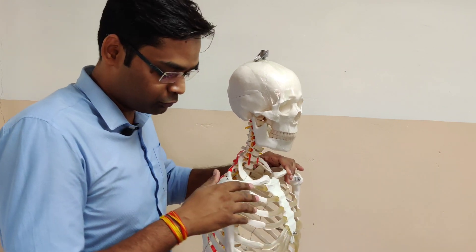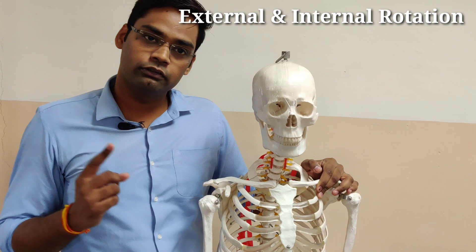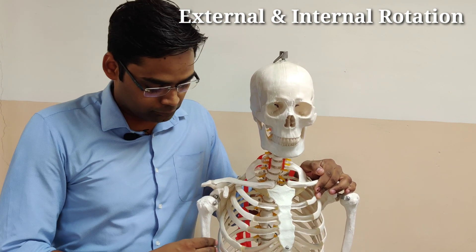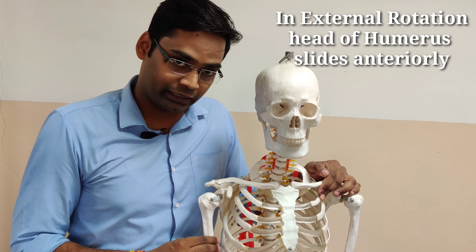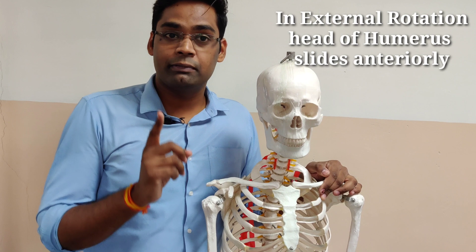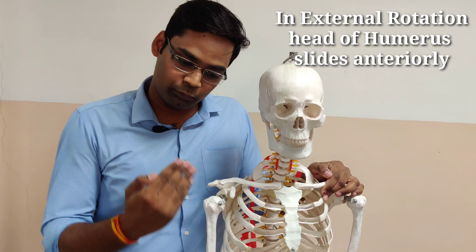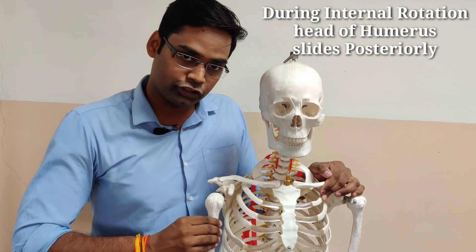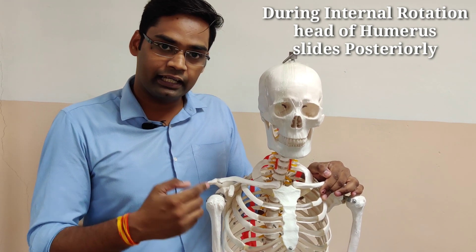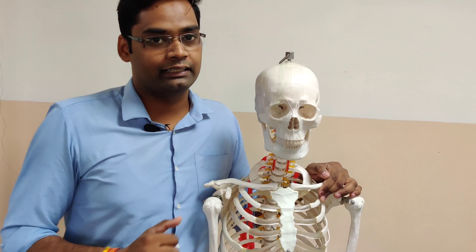Another third-degree movement is the rotational movement — external and internal rotation — which is more of a spinning movement. In external rotation, the axis rotates outward such that the head of the humerus moves anteriorly. In internal rotation, there is a posterior spin and the head of the humerus will translate and slide posteriorly.